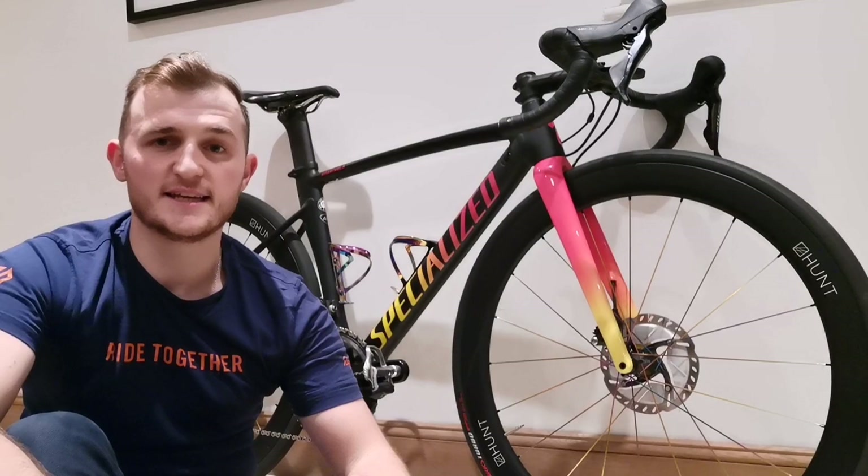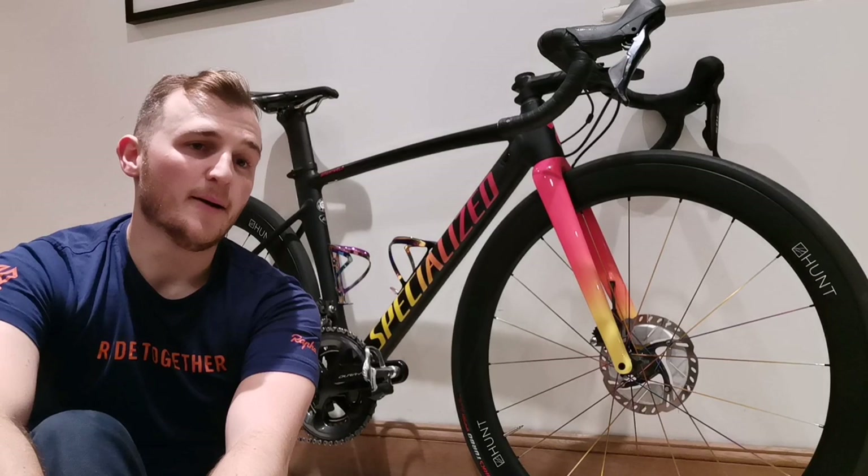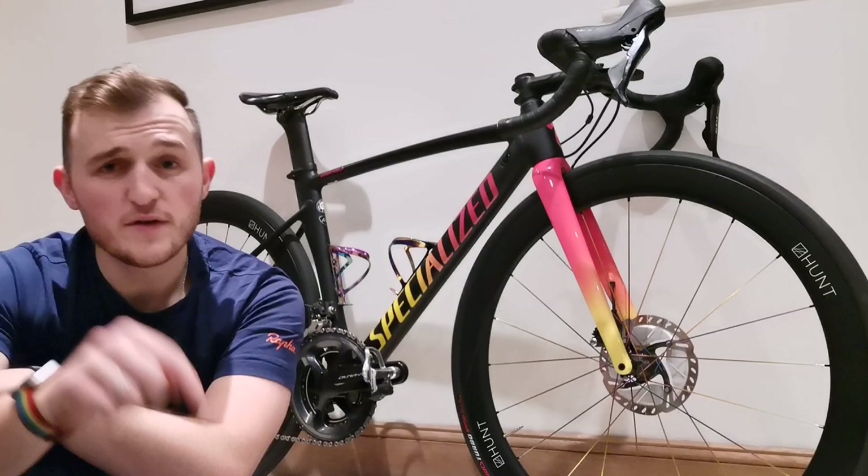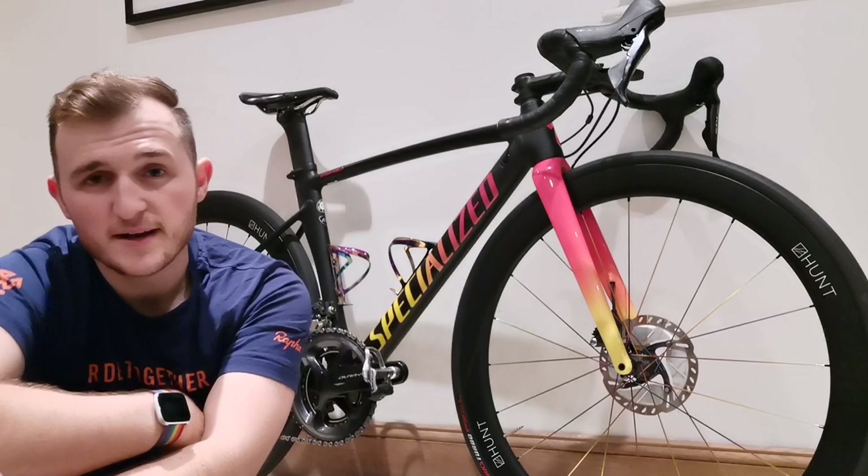I thought I would just share my thoughts on my experience and the things I like about the Allez Sprint disc. When I was researching this bike, I didn't really feel like there was a lot out there of real-world reviews of it. Those are the things I really like — if you're thinking of getting yourself an Allez Sprint disc, or you know someone that is, leave your comments down below if you have any questions about this frame. I'm happy to answer any questions about it. Also let me know if you want to see a video about these wheels. Thanks for watching — I'll see you next week.